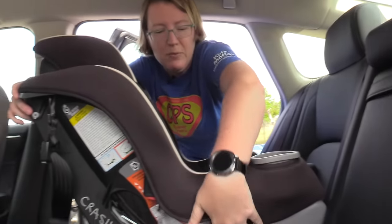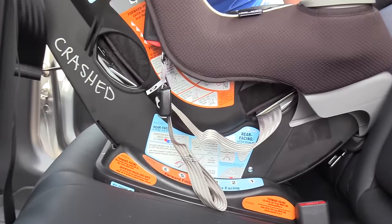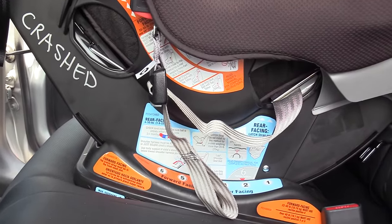We have our rear-facing belt path, which is right down here. We can install with either seat belt or lower anchors — both are just as safe.